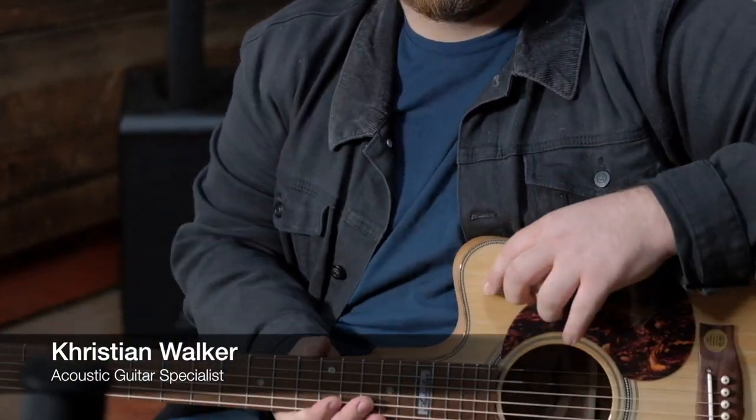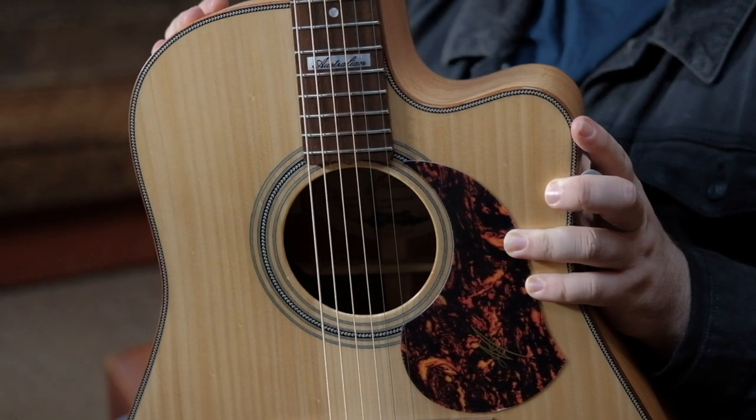Hey guys, it's Chris from Scarlet Music. Today we're in the acoustic room and we're looking at two beautiful guitars. We're starting today with the Maiden EA ADC, also known as the Australian model.